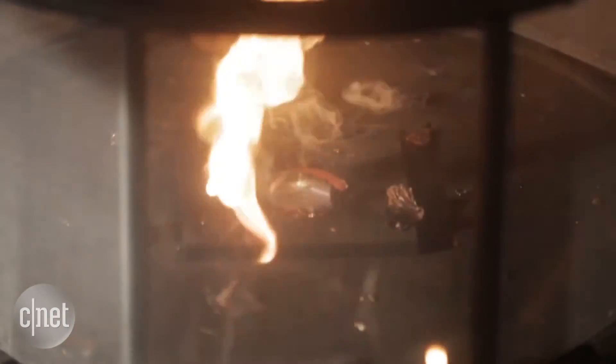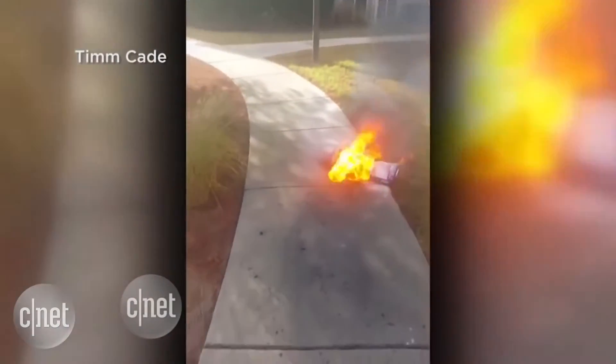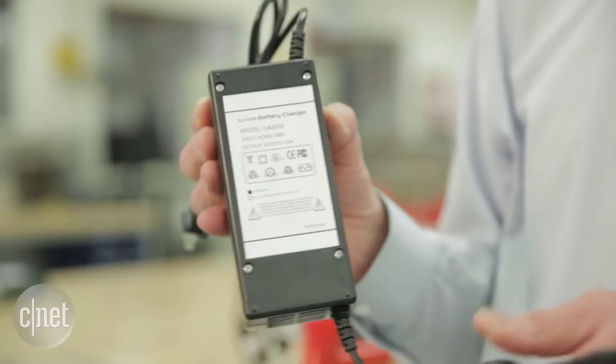Hoverboards are something that have been on the market for a while, but the fact is we know that there have been some fires and some issues with hoverboards. So UL has come up with a set of requirements that would be applicable to hoverboards. We will test the batteries, the battery pack, and the charger.